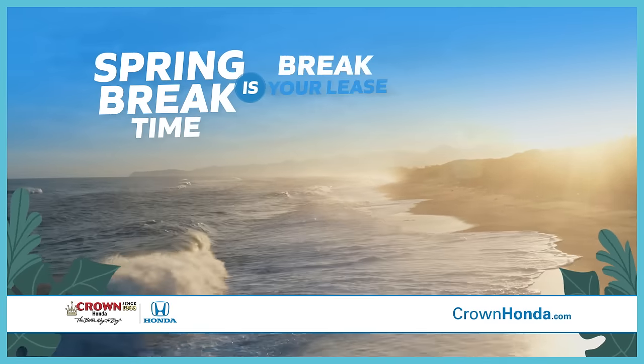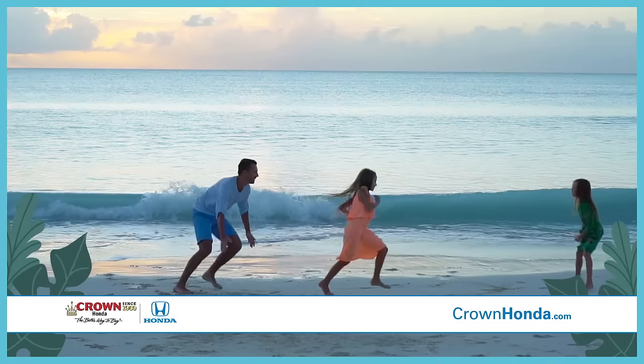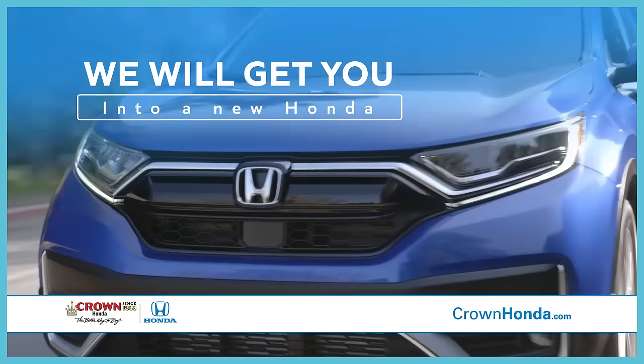Spring Break Time is Break Your Lease Time at Crown Honda. We have inventory arriving daily. We'll get you out of your current lease and get you into a new Honda.